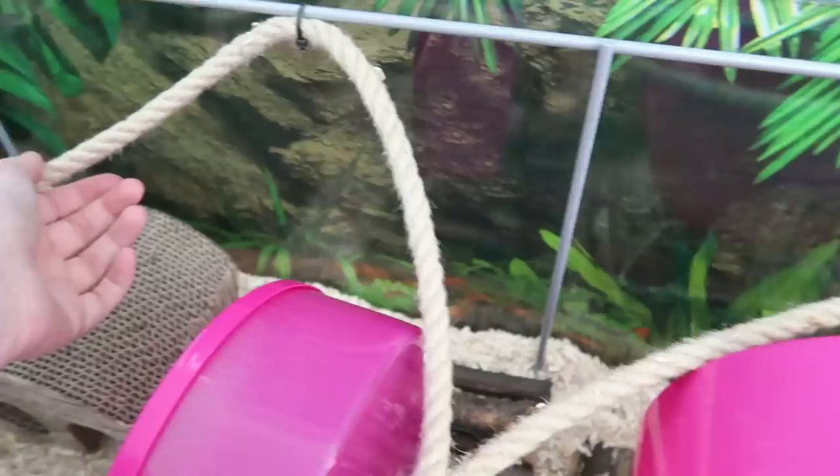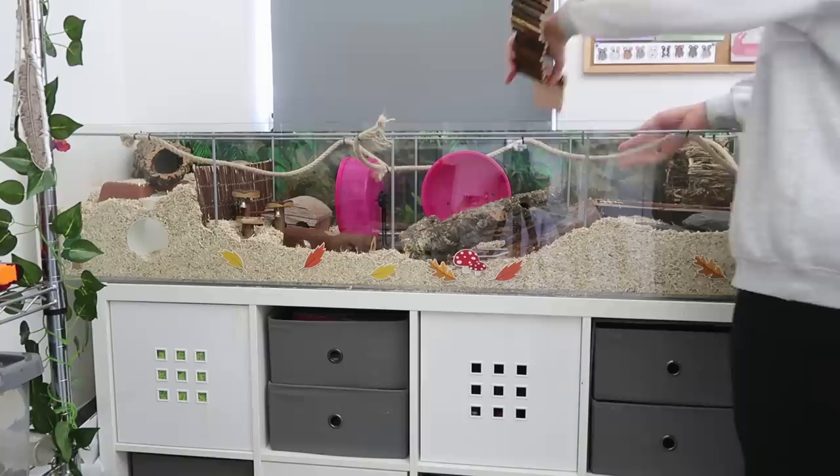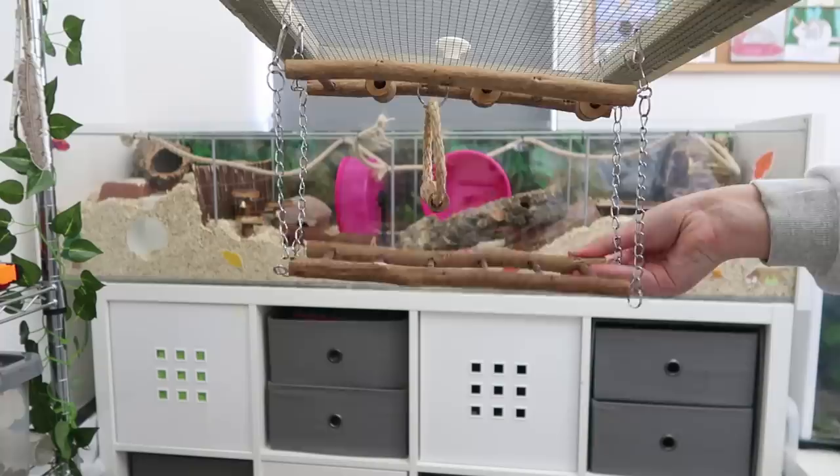You will also want to provide them with some hanging toys to climb on — things like ropes, ladders, and bridges. Mice really love to climb, so utilizing all of that space at the top to hang extra toys is really good for the enclosure too.